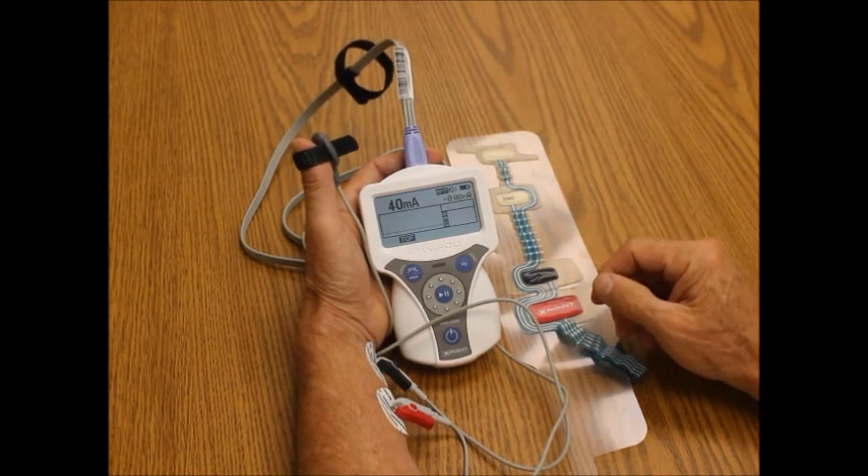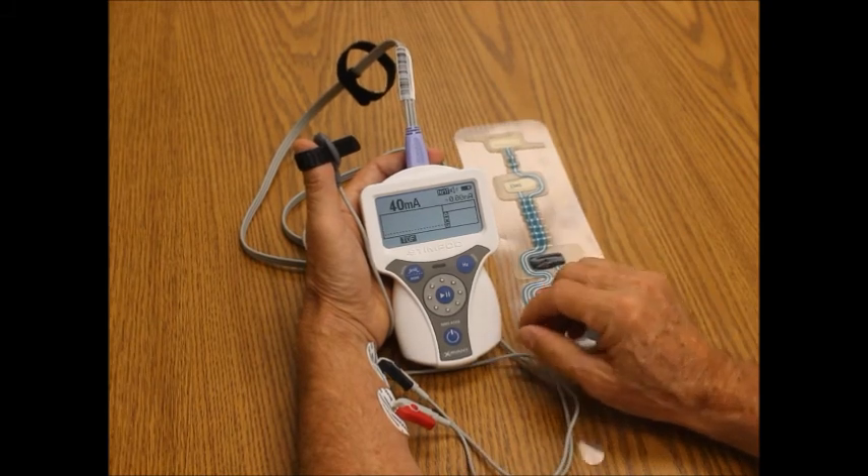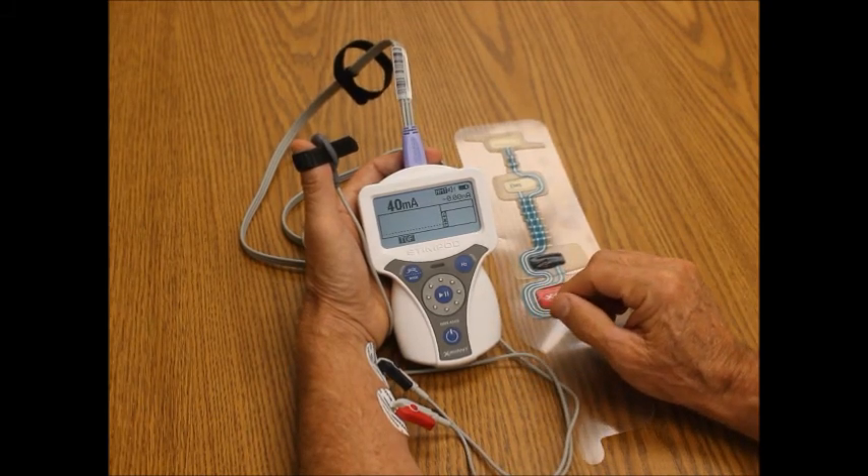Thank you, and please call Bell Medical for more information on the Stimpod 450X nerve stimulator.